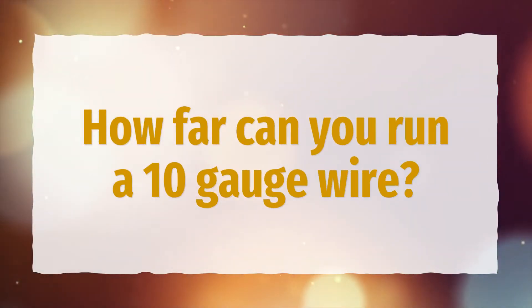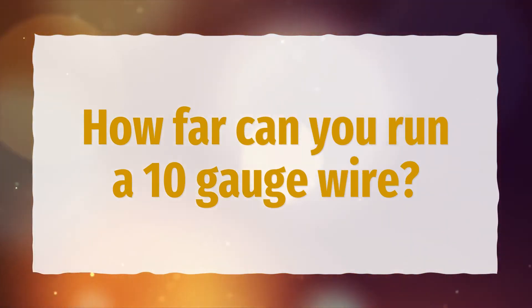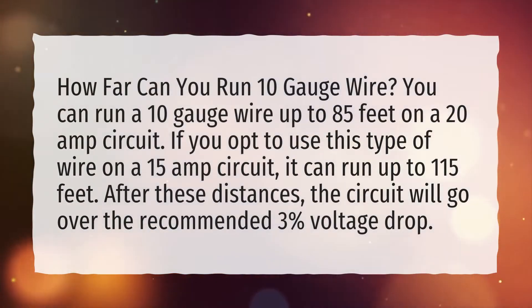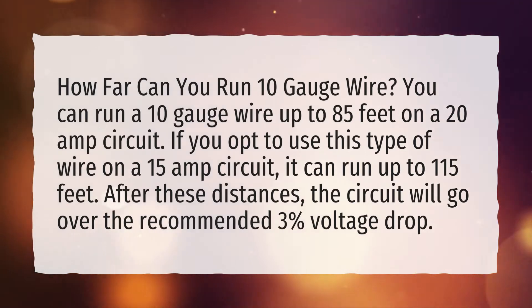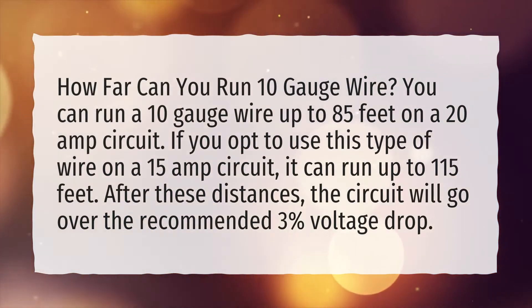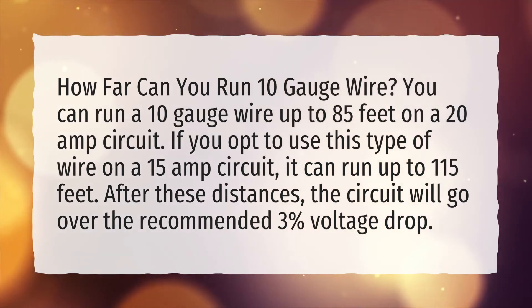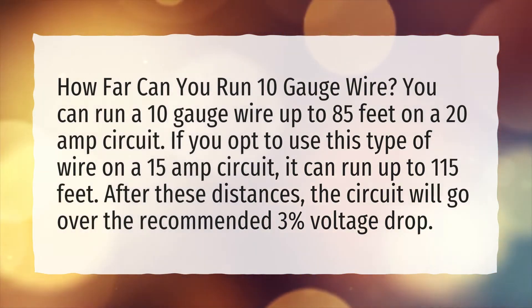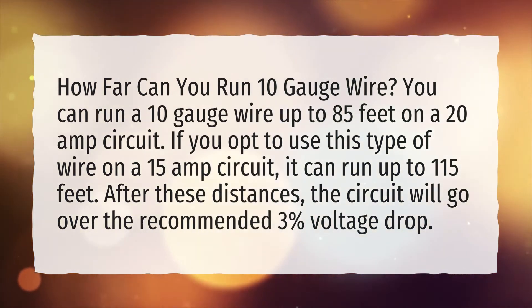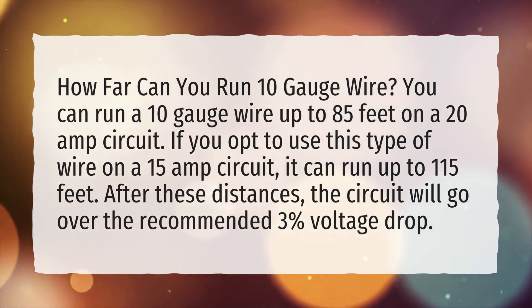How far can you run 10 gauge wire? You can run a 10 gauge wire up to 85 feet on a 20 amp circuit. If you opt to use this type of wire on a 15 amp circuit, it can run up to 115 feet. After these distances, the circuit will go over the recommended 3% voltage drop.